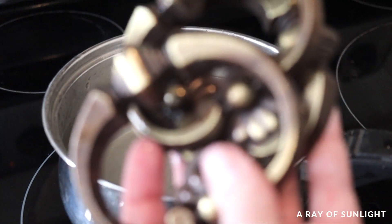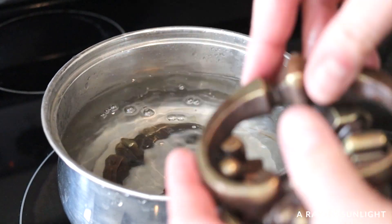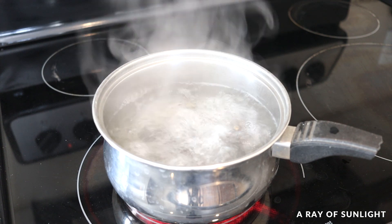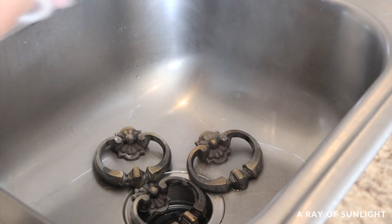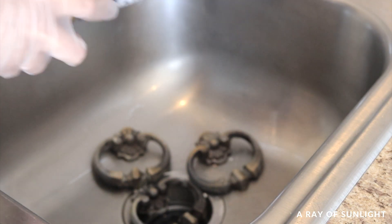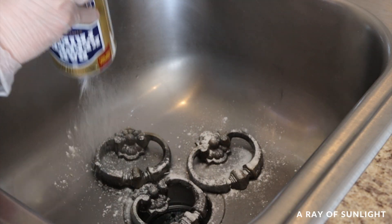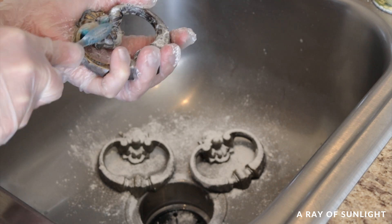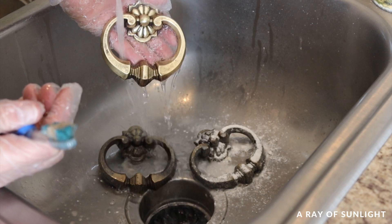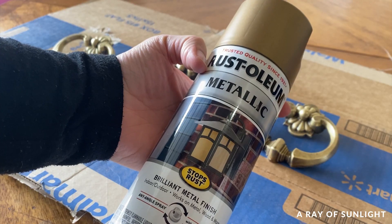When the paint was drying, I worked on the hardware. First, I cleaned them so that I could see if I could get them to look like gold without using any paint. It got really close, but I decided to paint them just to make them look really polished. So I primed them and then I painted them very lightly with a really pretty gold spray paint.